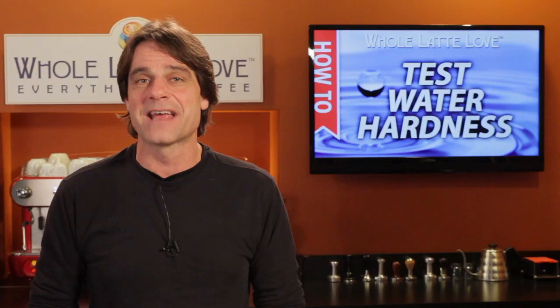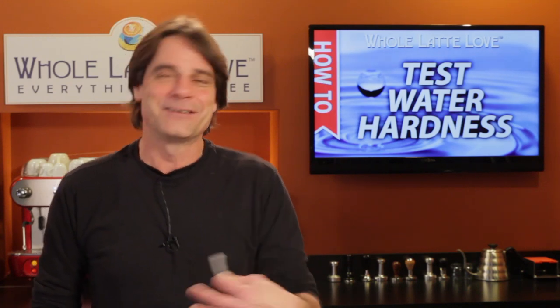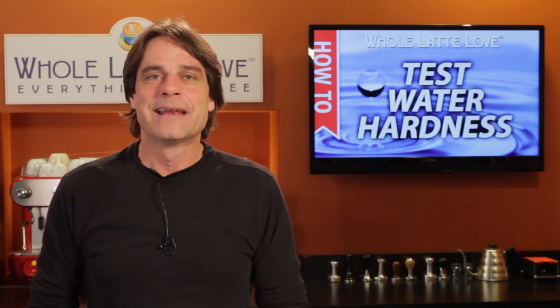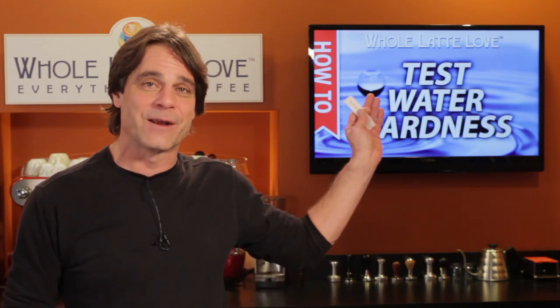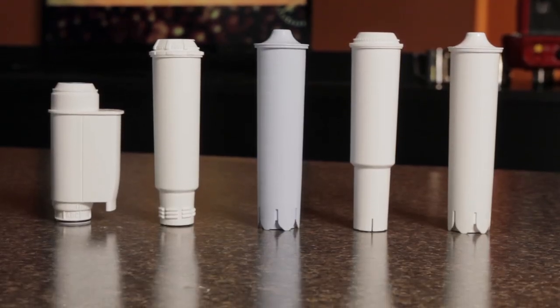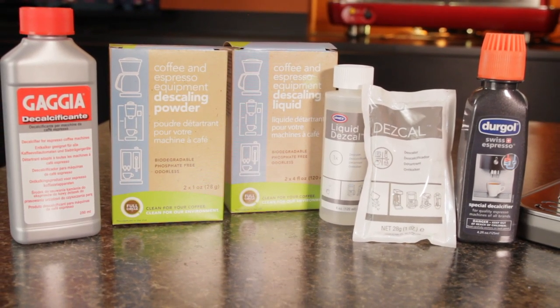In some cases, a proper filter can even eliminate the need to descale completely, and you'll get better tasting coffee. If you need a filter or descaling products, use the link up here. At WholeLatteLove.com, we have them available for most every espresso and bean-to-cup machine made.